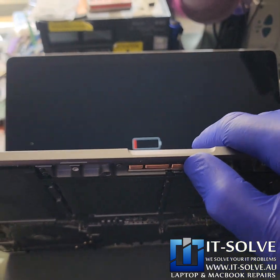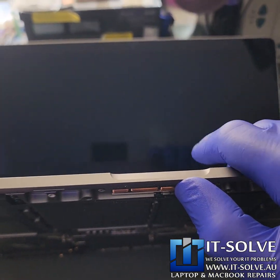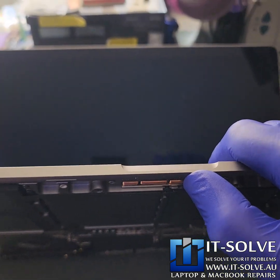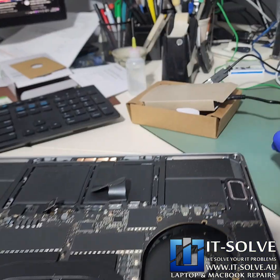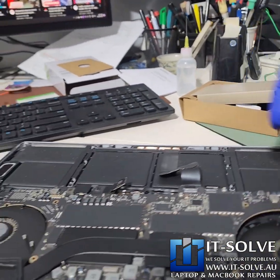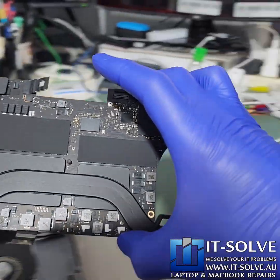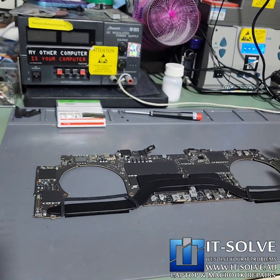We're now in Frankenstein mode. We're going to extract the data because this is a data recovery case, and we'll test the machine further with those components replaced. The customer's data is backed up safe and sound, which means we can continue with the repair and hopefully bring this MacBook back to its former glory.